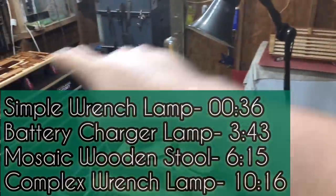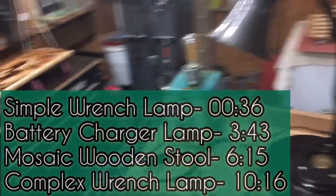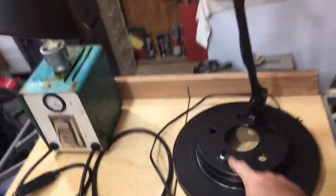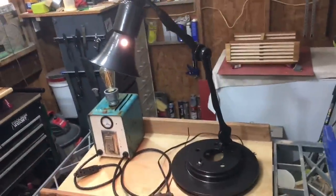Let's go down the line and kind of make a nice little loop around the shop here. This was a — it's a wrench lamp. Yep.